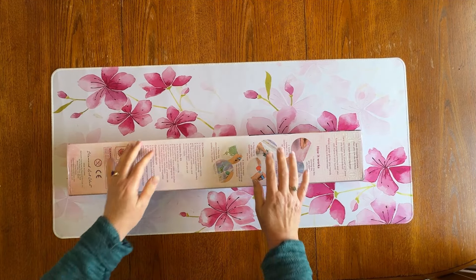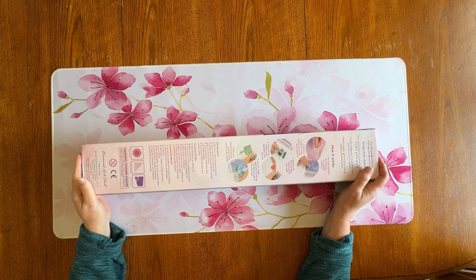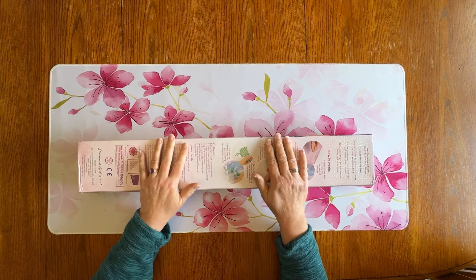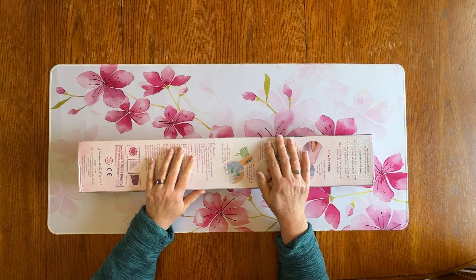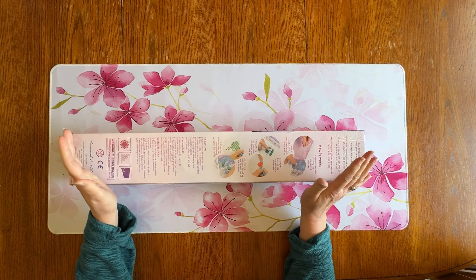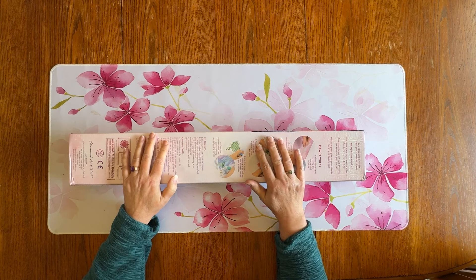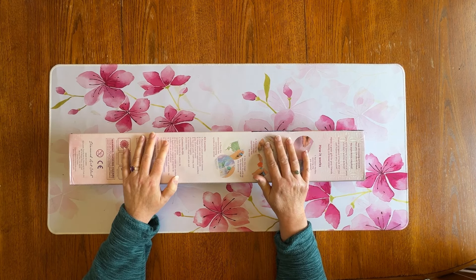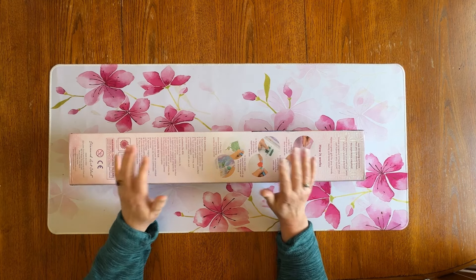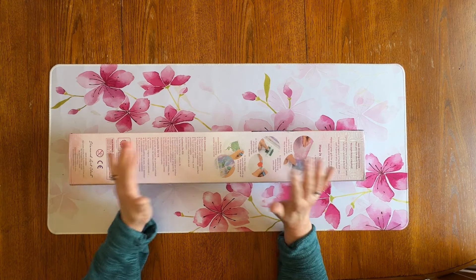Hey everybody, Diamonds by Tita here. Thanks so much for stopping by and hanging out with me today. Welcome to my channel where sparkle never goes out of style. I have a little unboxing for you — one of my Diamond Art Club kits that I've had for a while and haven't unboxed. I was thinking today, what video should I do, and I saw this and thought I haven't showed them this.